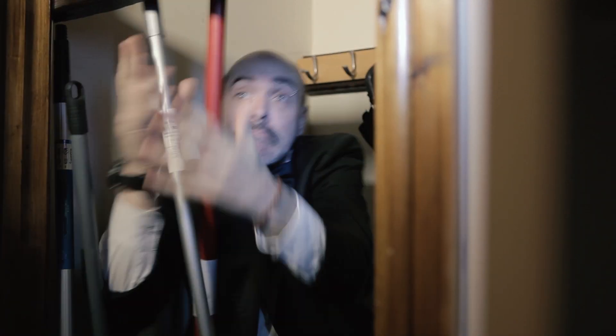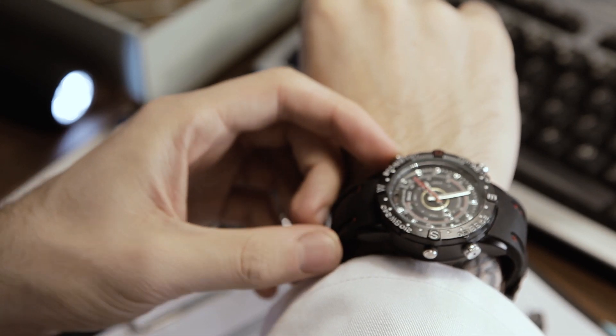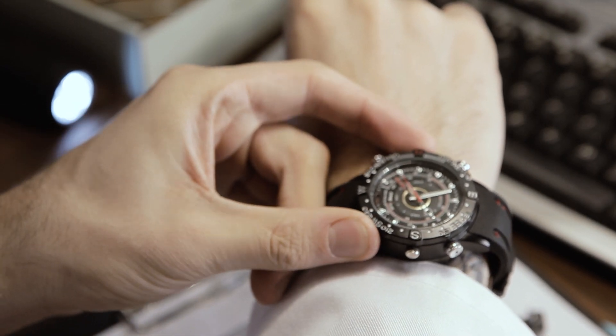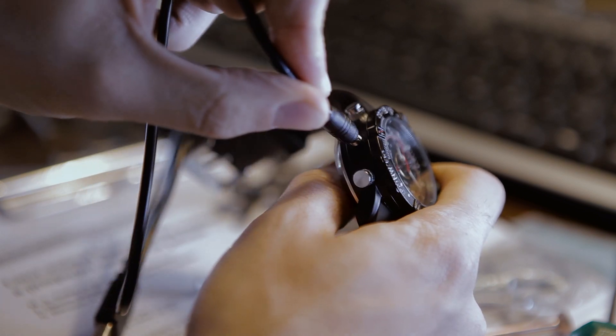What the hell are you doing in there? With a charging time of only 2-3 hours with the battery included, you'll be living the espionage dream before you know it. Just plug it into your computer via USB.